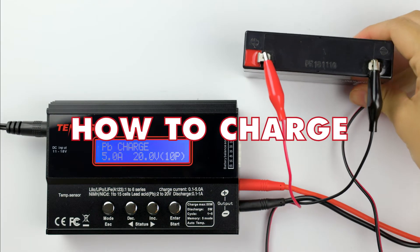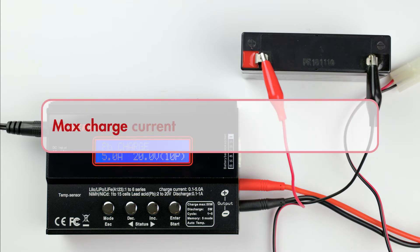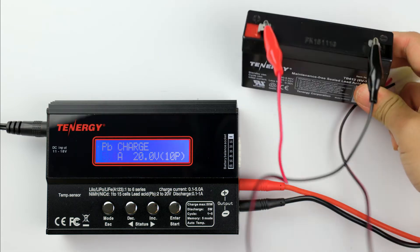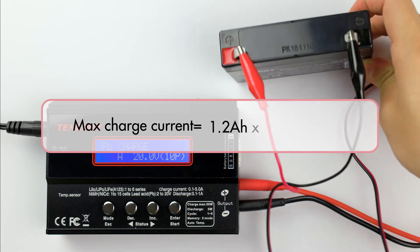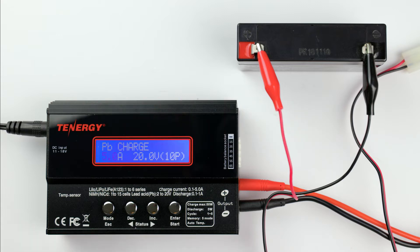Let's get into charging it. Press enter to select the PB charge mode and you'll see the value of the charge current is blinking. You can change the value from 0.1 amp to 5 amps by pressing the decrease or increase button. To know which current to charge your battery at, you can follow this formula: max charge current equals battery capacity multiplied by 0.2C. This battery has a capacity of 1.2 amp hours, so the maximum charge current will be 1.2 amp hours multiplied by 0.2C, giving us 0.24 amps. Please note that constantly charging the battery at its maximum charge current will produce a lot of stress for the battery and can even damage it, so I'll charge this one at 0.1 amp instead.